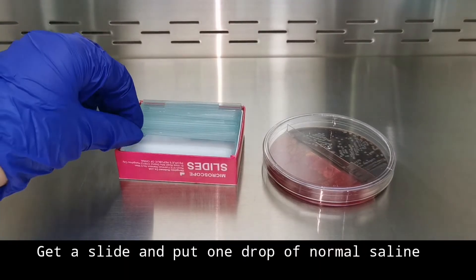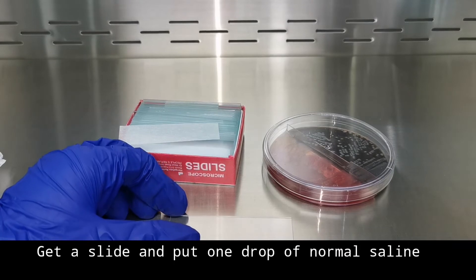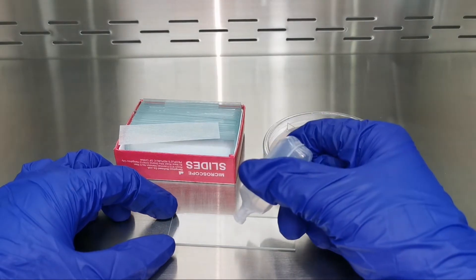How to do the gram stain. Materials needed: glass slide, the culture, inoculating loop, and normal saline solution (NSS). First, put one drop of normal saline on the slide.